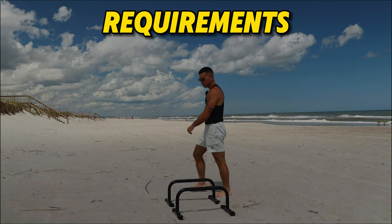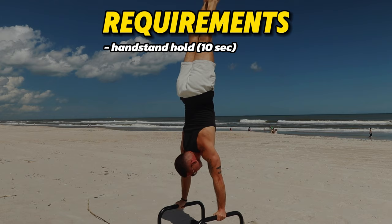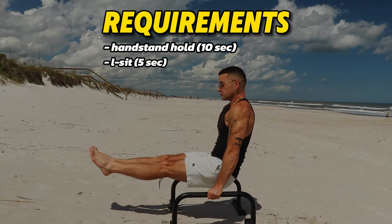Before you get started, just make sure that you can, for one, hold a handstand for at least 10 seconds fully straight, and two, be able to hold an L-sit for at least five seconds.